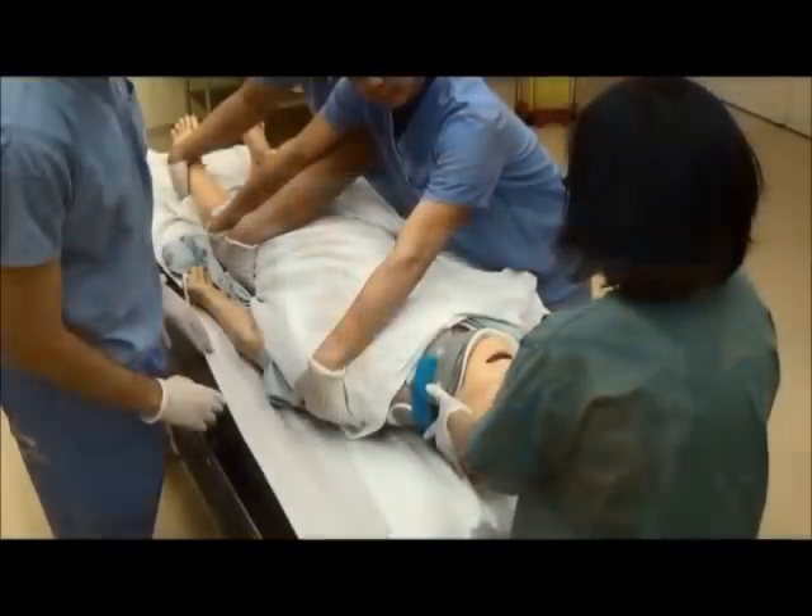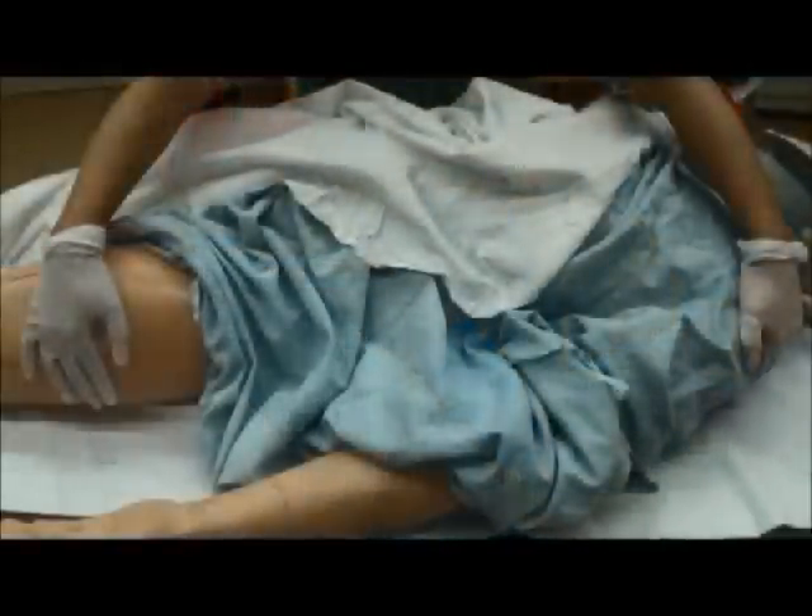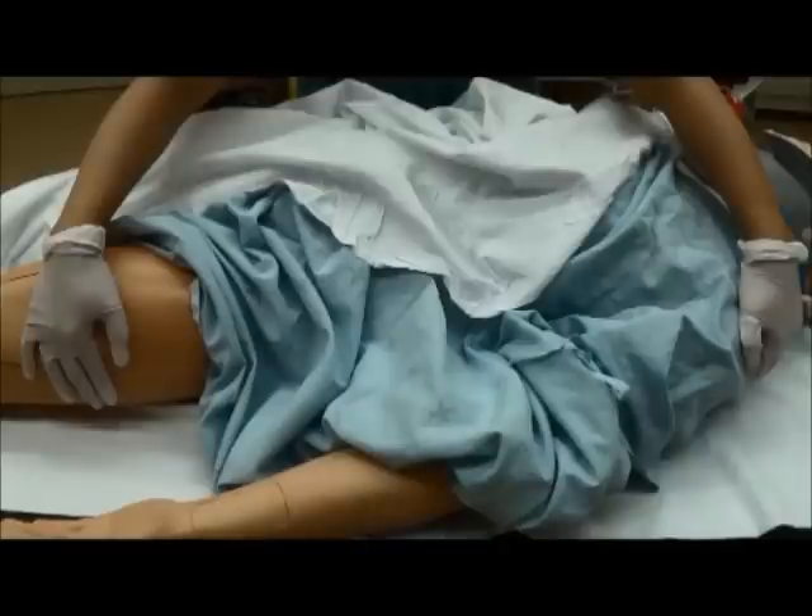Four or more people are needed for the log roll. One person holds the head and neck — this person coordinates the log roll. Two or more turn the torso, and each person's hands should criss-cross with another person's hands.